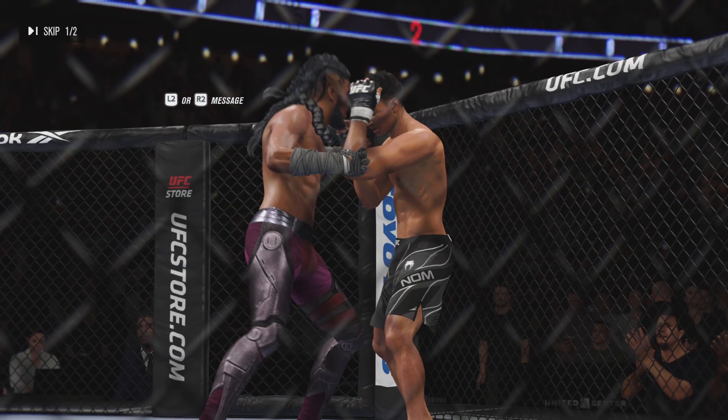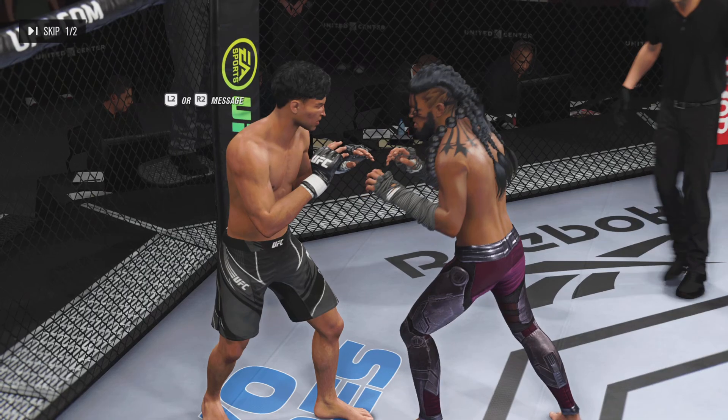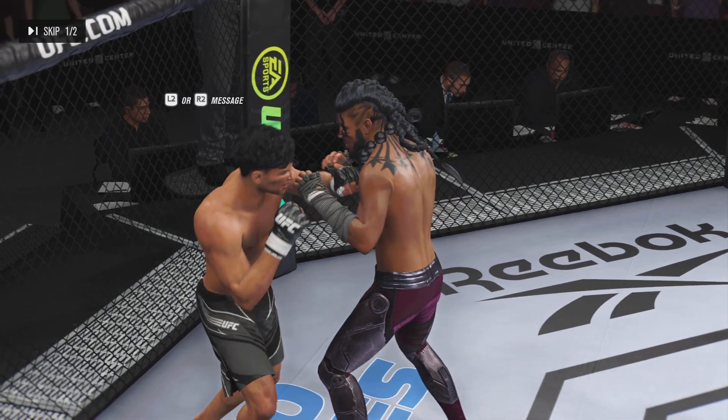Let's now look back to get some of the action from that round. He went headhunting, landed, nearly got the finish too. A lot of coaches tell you don't headhunt, but in this case he's been headhunting and he landed a big enough shot to truly put his opponent on notice.